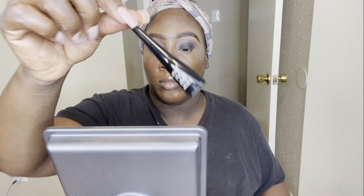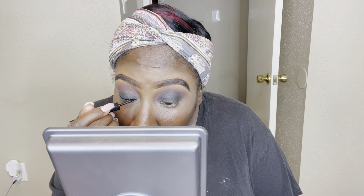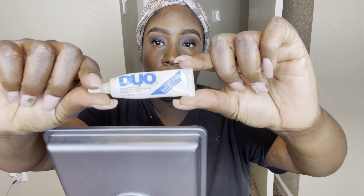Now I'm going in to line my eyes with the H2O proof liquid eyeliner. I cannot do a wing eyeliner to save my life — I want to so bad, but my wings are always busted. I'm not giving up on it just yet.